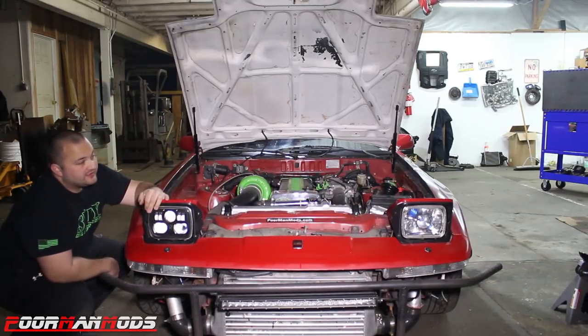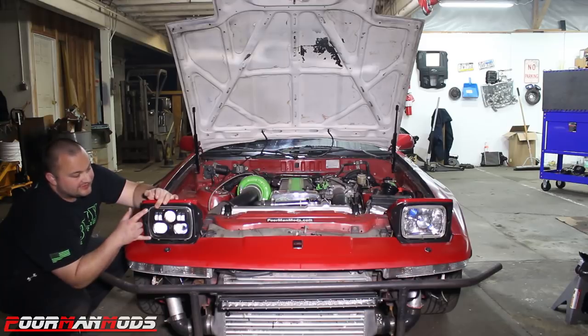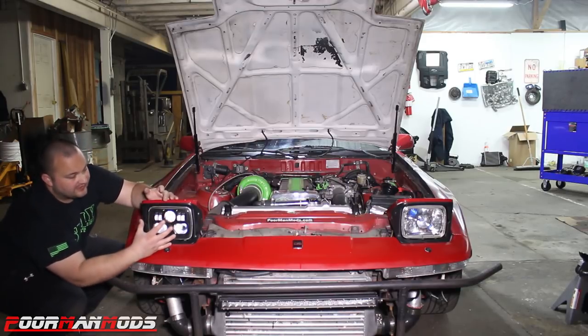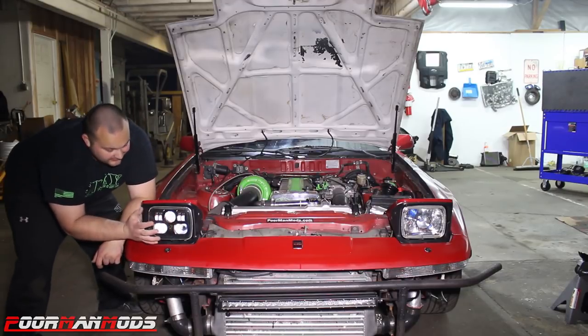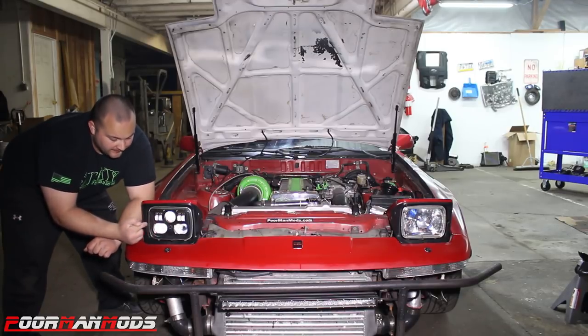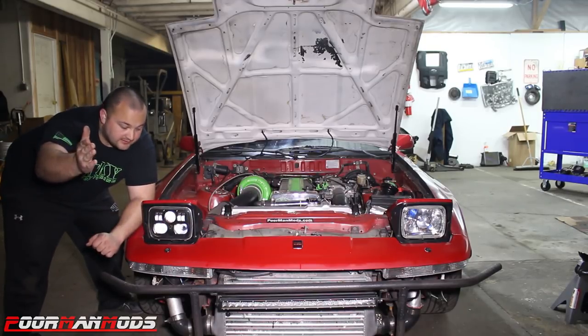Alright, we have the legit projector on the passenger side and my projector housing with H4s on the driver's side. This is not a simple bolt-on headlight for this car — the heat sink on the back is so big, you either need longer screws to extend the mounting face out or you need a lot of modification. I went with longer screws, but doing that you have to fine-tune the whole headlight because you have longer screws everywhere, so it could be angled left, right, up, or down. You can't really modify the bucket of the headlight, so you either modify the heat sink or use longer screws.